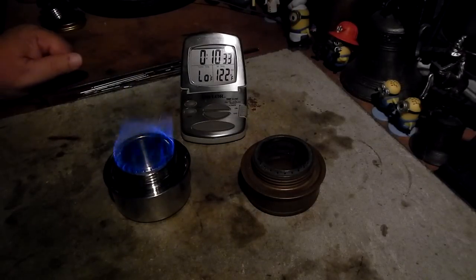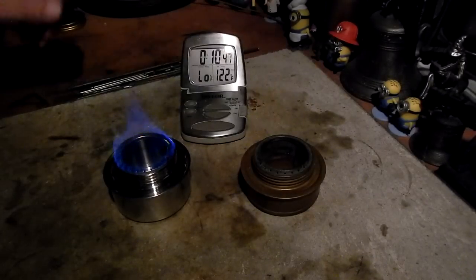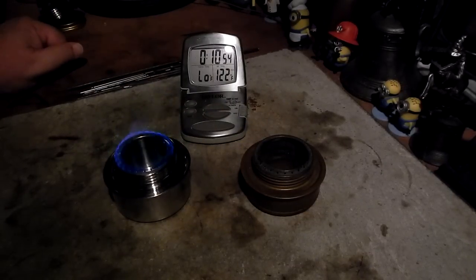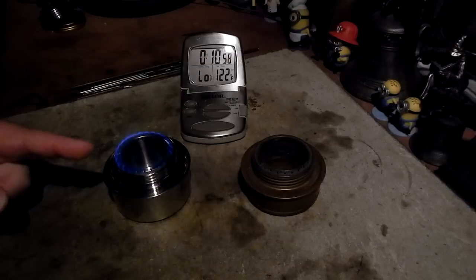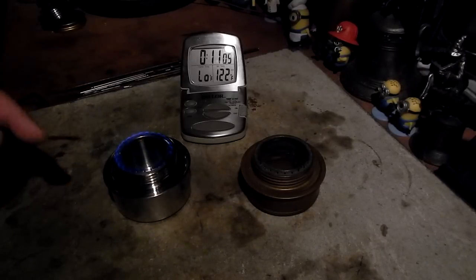Another thing: I try not to let my Trängeas run out and burn dry. I have a feeling that's what's causing the cracking — when the alcohol is gone from the burner, it might not be acting as a coolant, and then it's just pure flame heat on the burner making it crack. You've seen in some of my old videos that some of my old Trängeas are forming cracks. With stainless steel, I wouldn't expect a cracking problem, but we'll see.